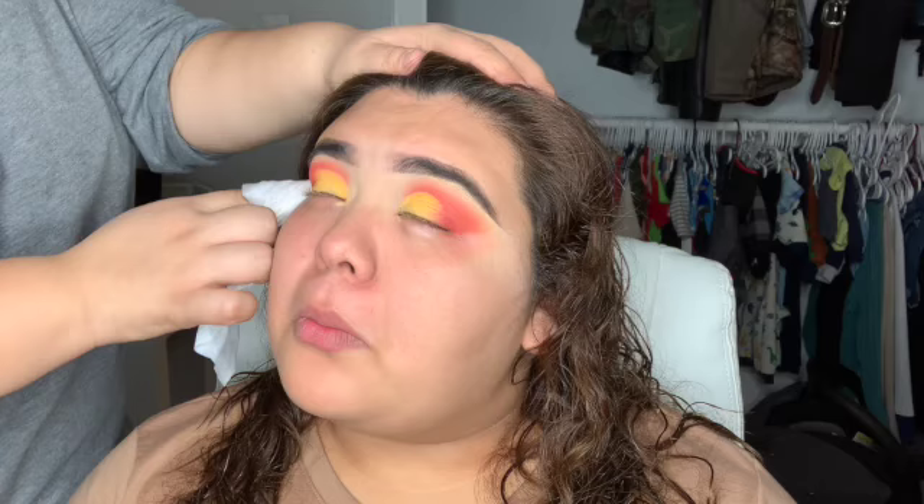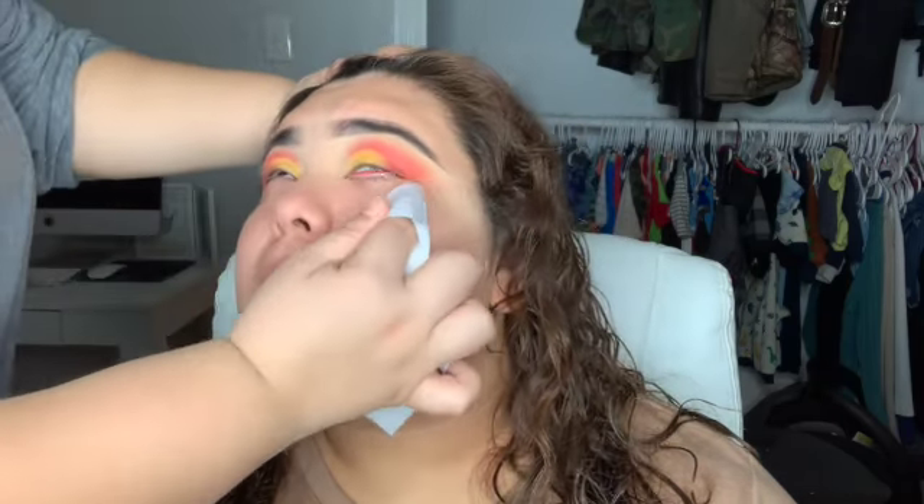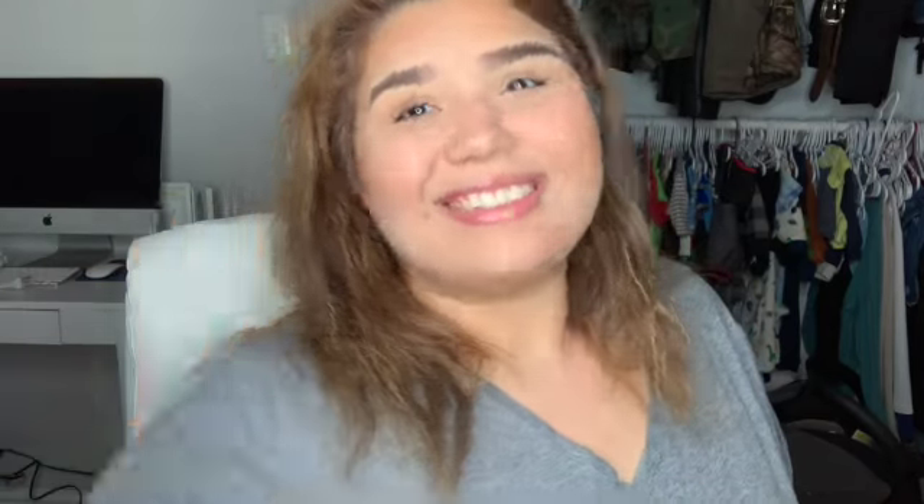Excuse the faces she's making — like I said, she doesn't like anything under her eyes. This is me taking a little break so my sister can go to the bathroom. Okay, we're back — I'm going to start doing her foundation.